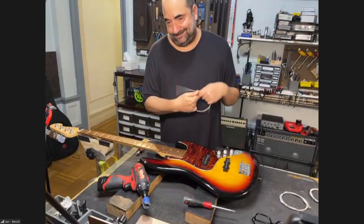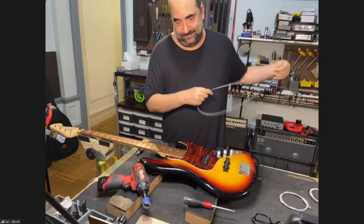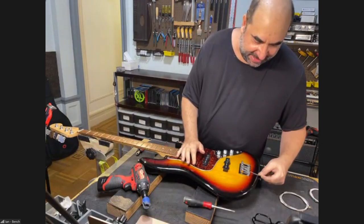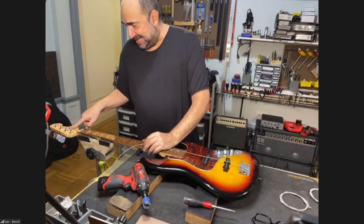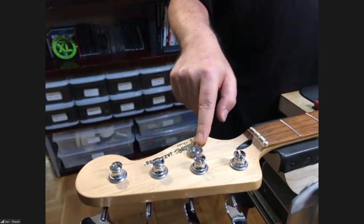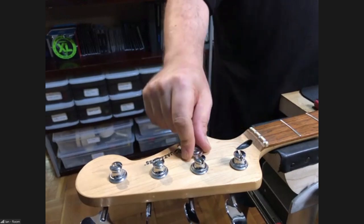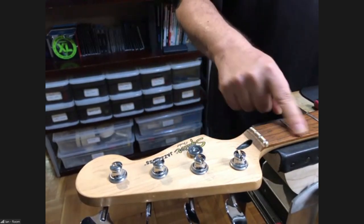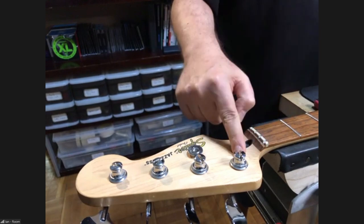Take your A string. If it is a Fender bass with regular machine heads, this is the most important thing I'm going to tell you. See this string tree? What does the string tree do? It holds down the D and G string. The E string takes a nosedive after it hits the nut and goes to the low E string, so it has downward pressure.